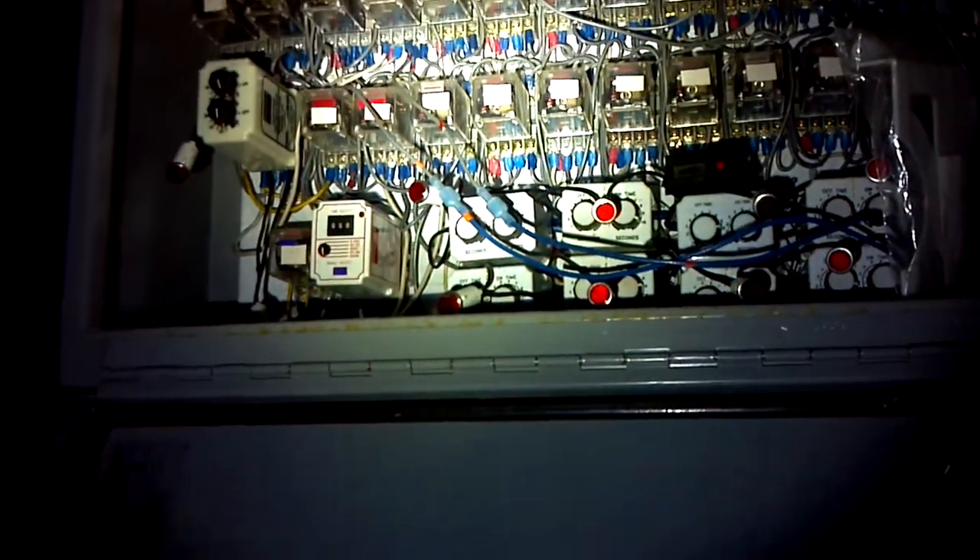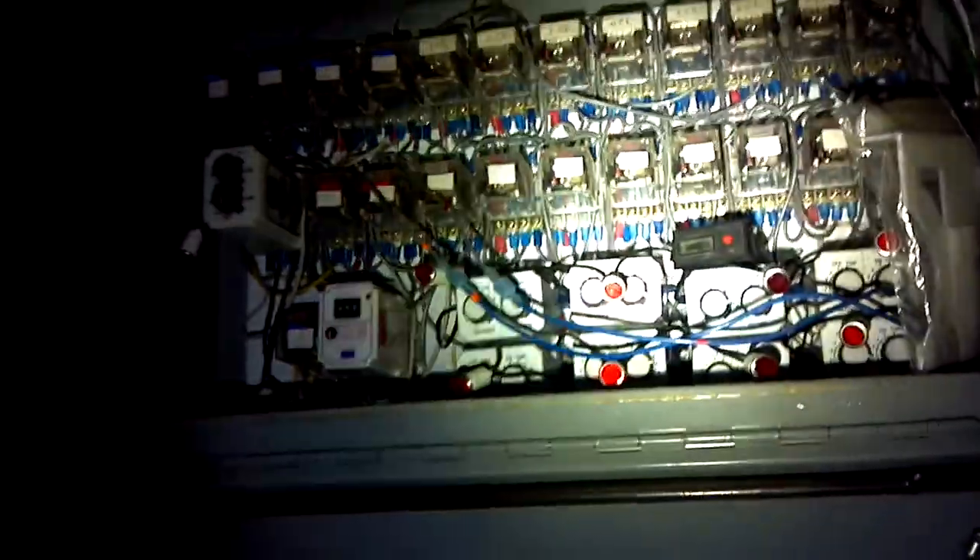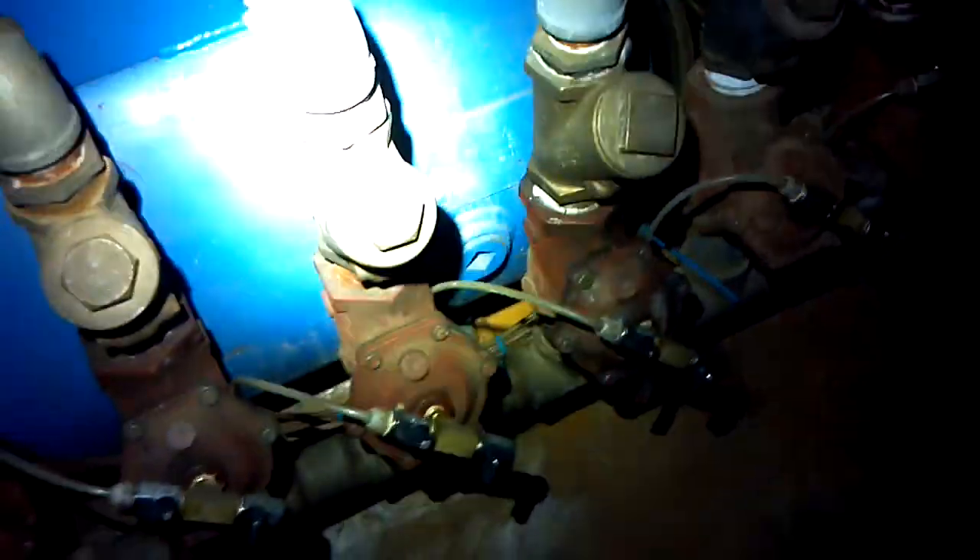That's a lot of relays, but it's cool — I really like all of the infrastructure related to this project. They've got another air tank up here just as a reserve.